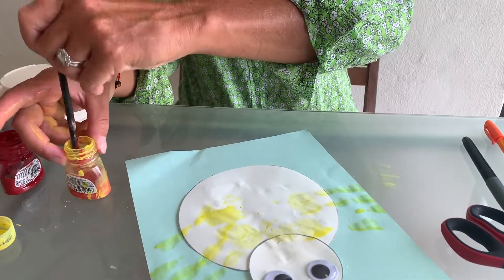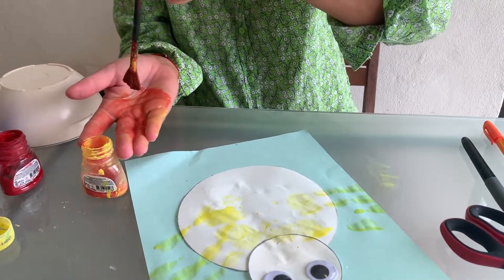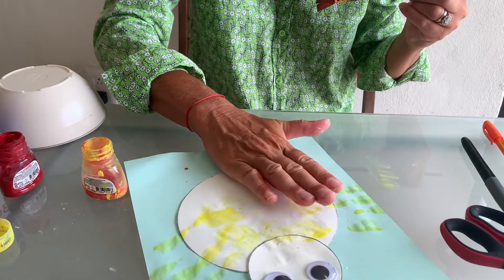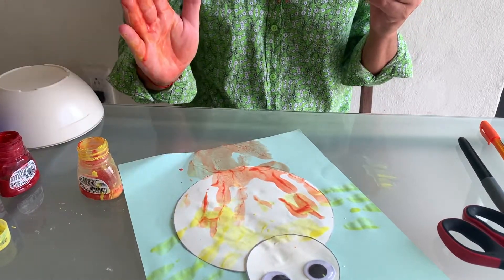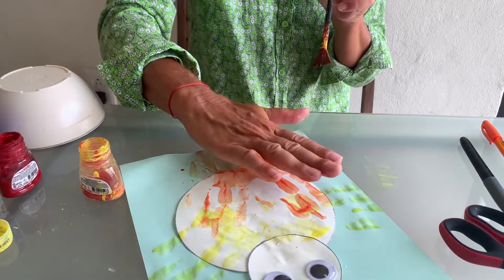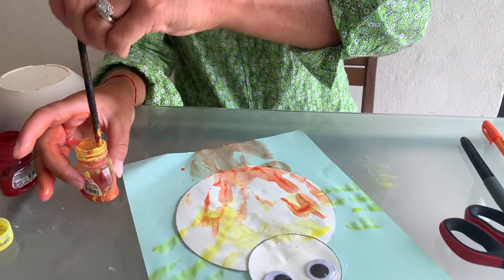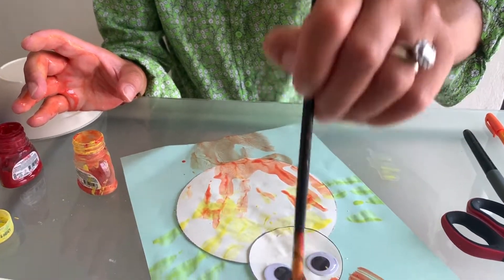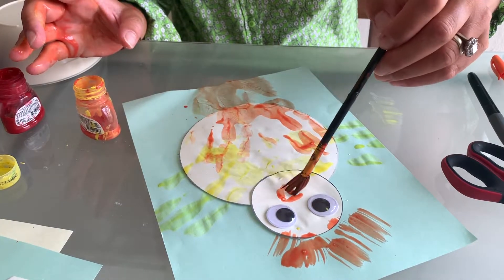Now we're going to mix all the colors together to achieve orange. The orange handprint will go this way for the legs. If your hands are a bit smaller, there will be nice handprints over there. And our chick needs a bit more — a fancy head on top, and the beak goes this way.